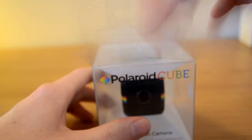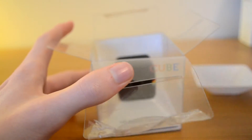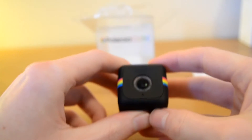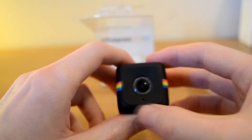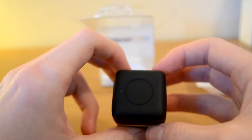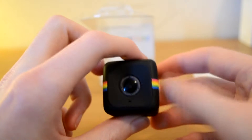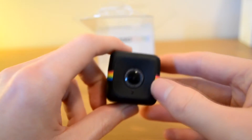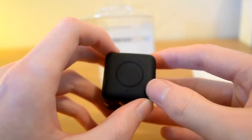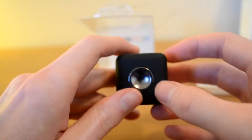So I'll just open it up here now — I will admit I was already in this already. Here is your camera. It is very, very small. So you have your camera there at the front. On the top you have your power button which also works as your record button and the button to take a picture as well. Then at the bottom we have the magnet.